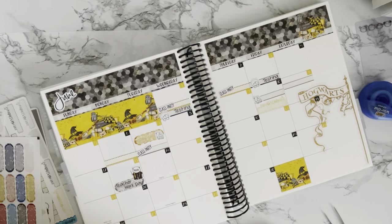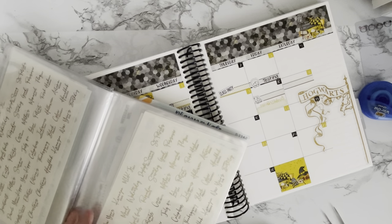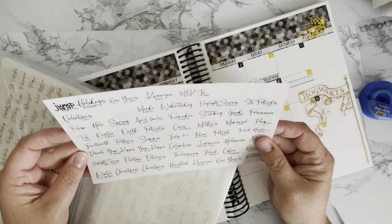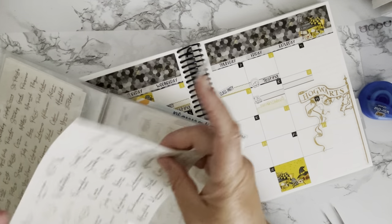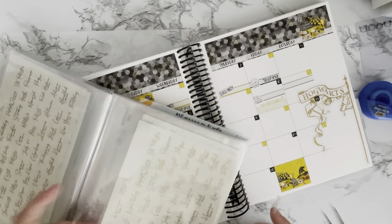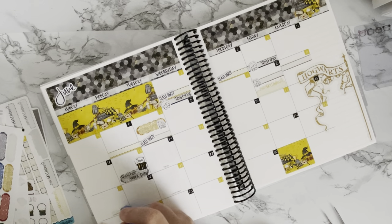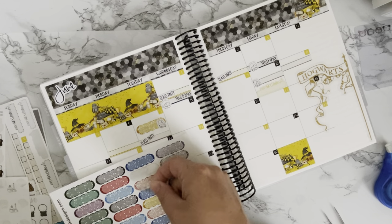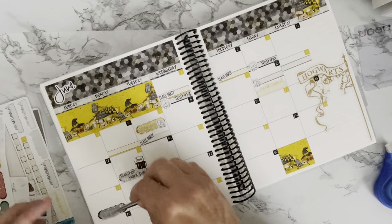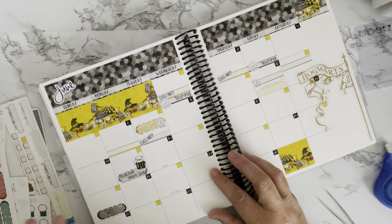Moving on — we have Father's Day on June 19th. Let's see what we have for Father's Day. This is from Jump to It Designs; it's their holiday script sheet. I got a bunch of them in different foil colors just to have them. That is on the 19th. I'm going to place it on a darker background so we can see the foil. There we go — yeah, I like that!